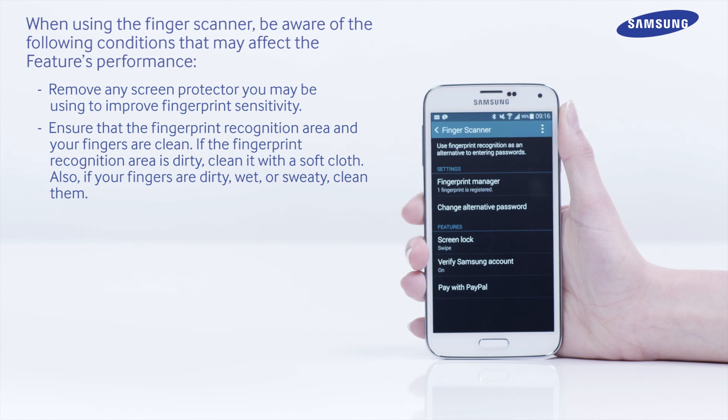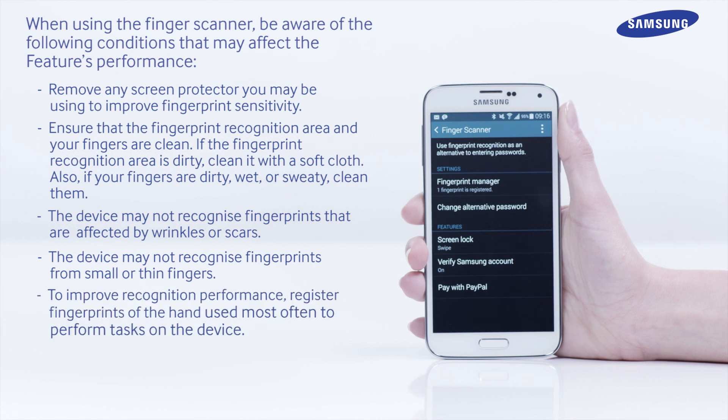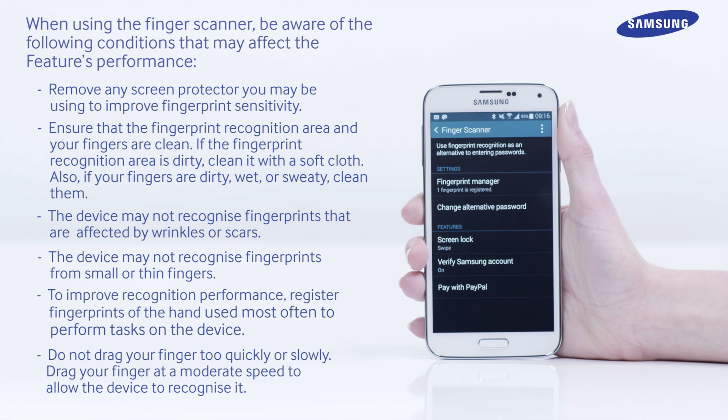Also, if your fingers are dirty, wet or sweaty, clean them. The device may not recognize fingerprints that are affected by wrinkles or scars. The device may not recognize fingerprints from small or thin fingers. To improve recognition performance, register fingerprints of the hand used most often to perform tasks on the device. Do not drag your finger too quickly or slowly; drag your finger at a moderate speed to allow the device to recognize it.